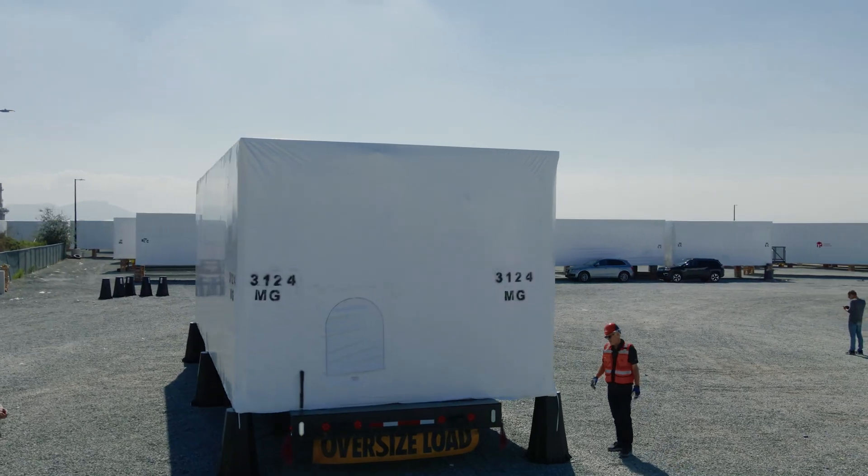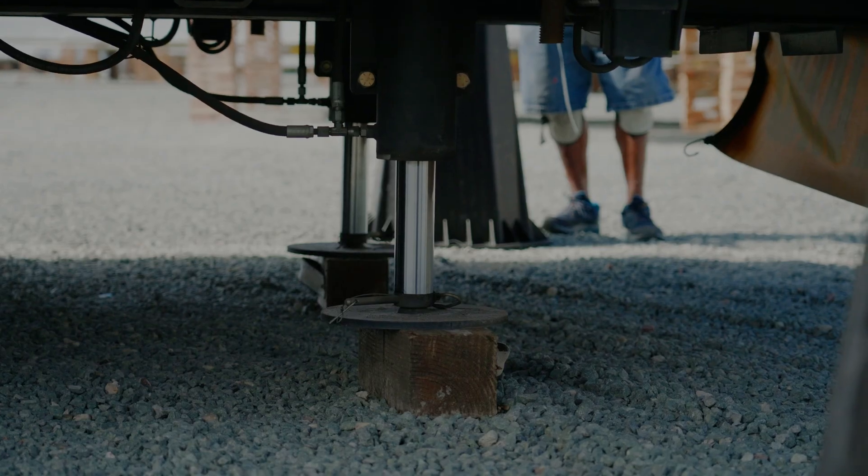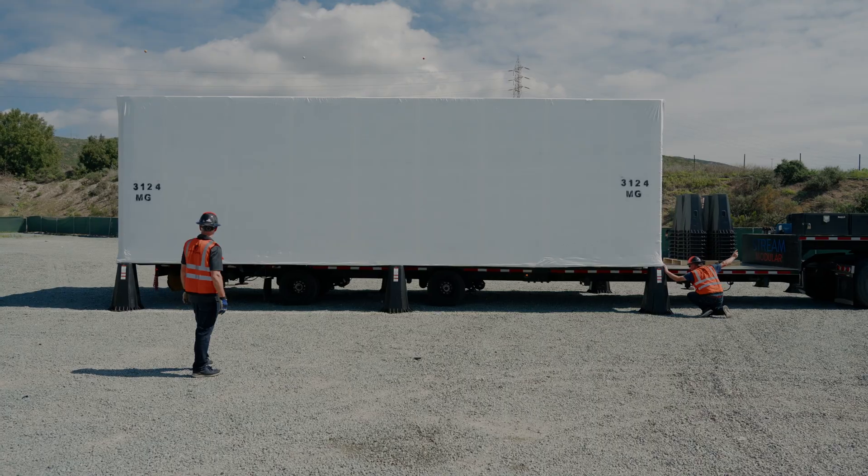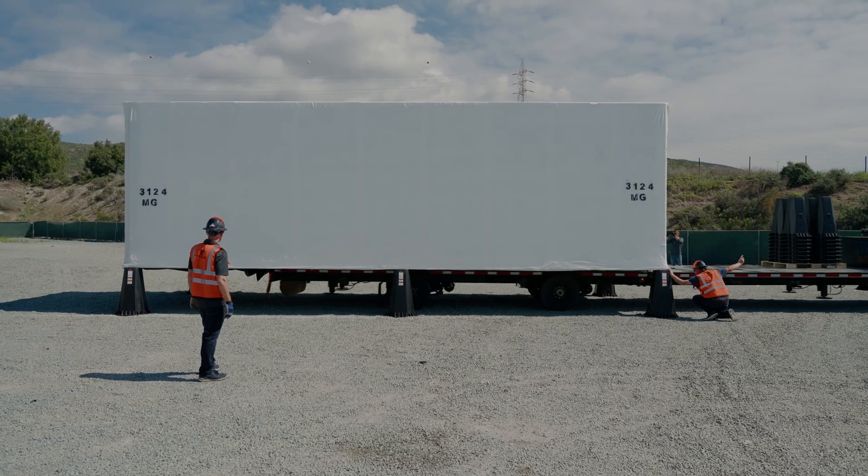To offload the module, it's just the reverse process. The driver uses the hydraulic jacks to raise the deck, and then you place the cribs underneath the mod. This is how a single driver can load and offload a module in under five minutes.